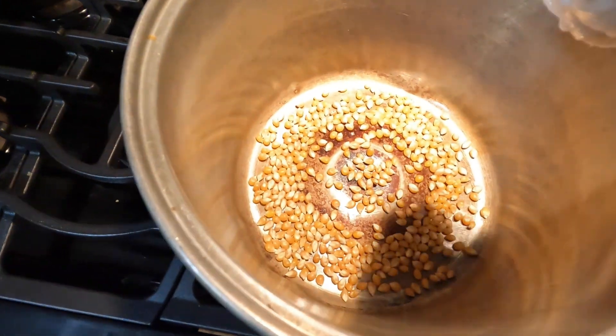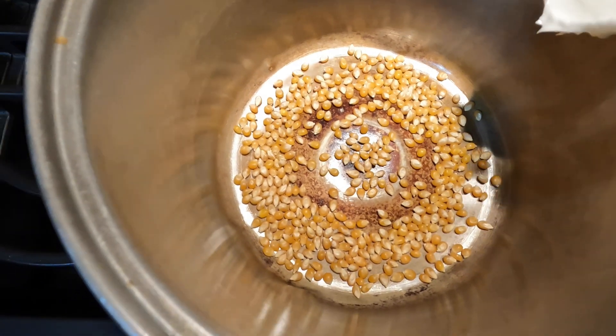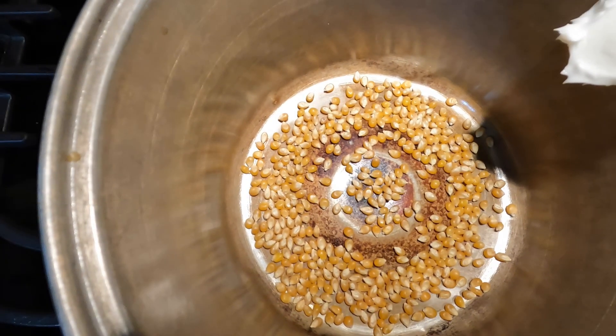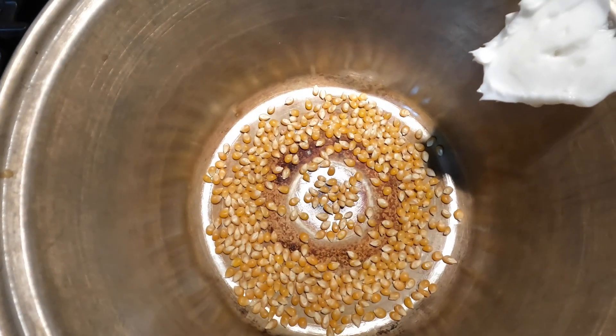Add it to the pan. As this heats up, the grease will slowly drop into the pan and form a nice little pool of grease around each of those popcorn kernels.